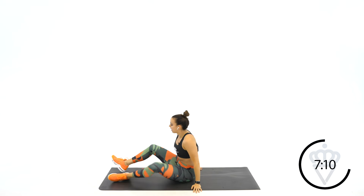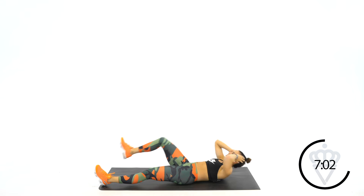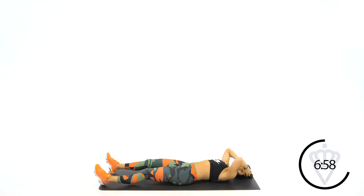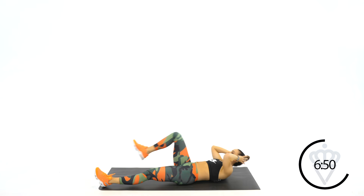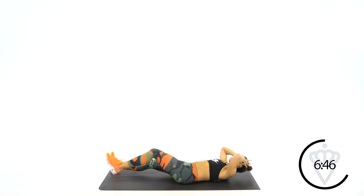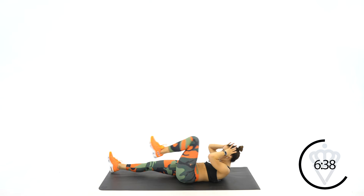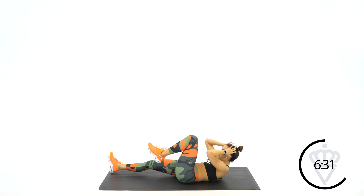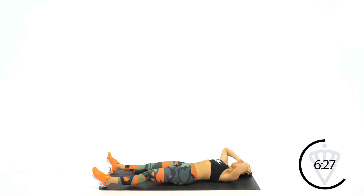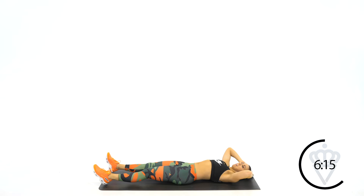Great job. Lay back on your back, both legs out straight. Your next exercise: single leg crunch. You're bringing one knee up to 90 degrees. Crunch, switch. Crunch, switch. Ready? Let's go. Make sure you're not yanking on your neck — just place your fingertips on the outside of your ears. Crunch and switch. Exhale each time you come up. Try to get your shoulder blades as high off the ground as you can. 15 seconds. If you need to slow it down, you can. Squeeze those abs in as you lift, and rest.